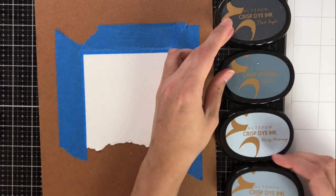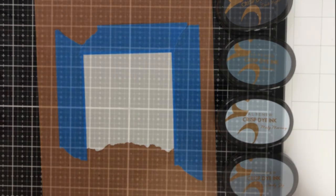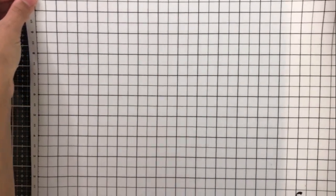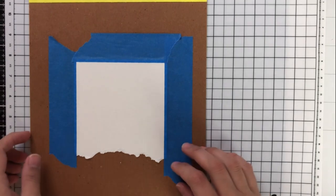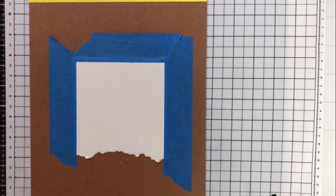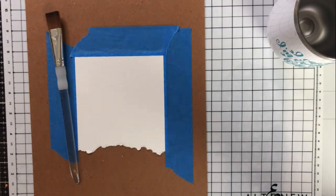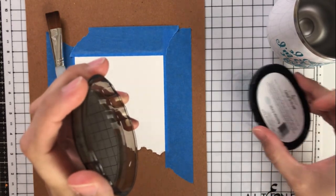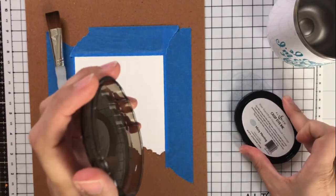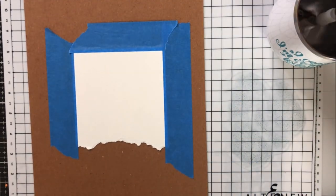I'm going to be using the blue range of inks for this first technique. So we've got from lightest to darkest: misty morning, cloudy sky, nimbus, and dark night. I'm going to roll out my Altenew stamping mat here because I want you to be able to see where I place the ink a little bit better than on my glass mat. So I'm going to first use my lightest, which is misty morning. You can see I have a square flat edge paintbrush there and some clean water.